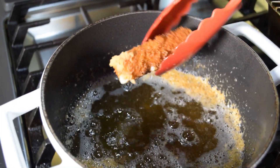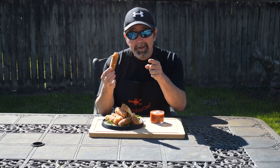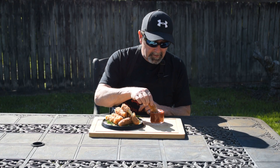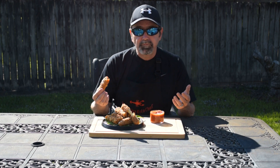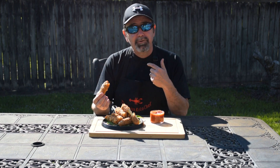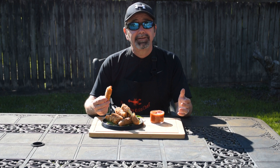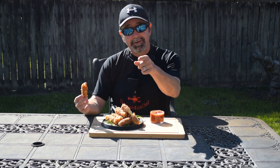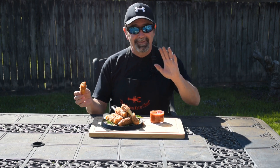Sometimes a little bit of cheese will seep out but that's okay — this is what it's all about. Cajun cheese sticks! Let's go ahead and put it in our marinara sauce. Mmm, can you hear that crunch? Unbelievable guys. I promise you, you need to bring this to your house, bring it to your friends and family. Love y'all, have a wonderful day my friends. Goodbye.